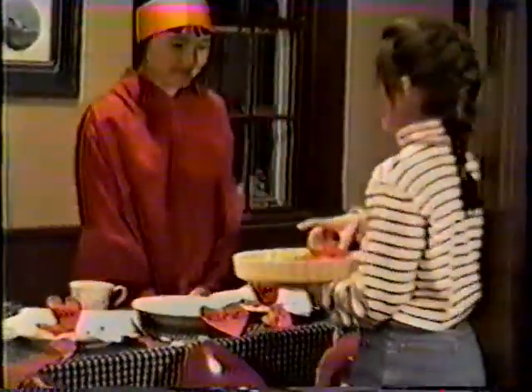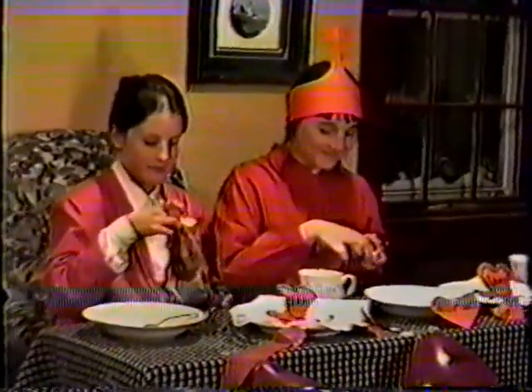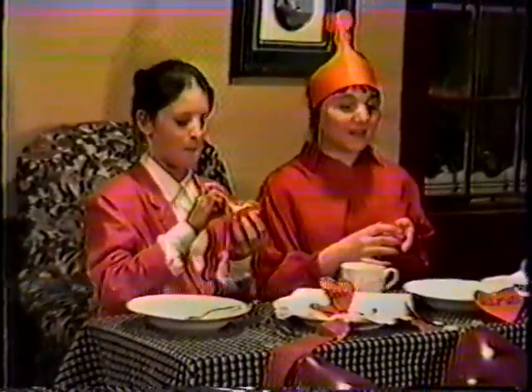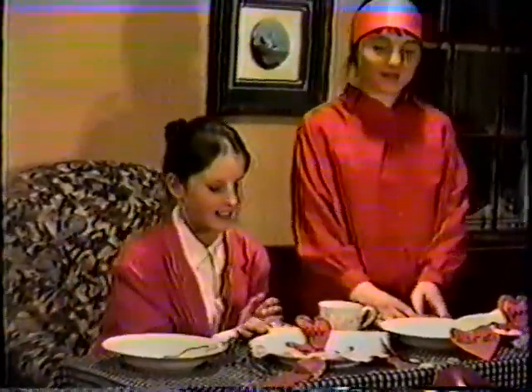Would you please serve us the tarts now? Yes. One tart for you, Queen of the Tarts. Thank you. One tart for you, Bella. Enjoy. Thank you. Mmm. Delicious. Very well done. Thank you, cooks. You're welcome. That was delicious.